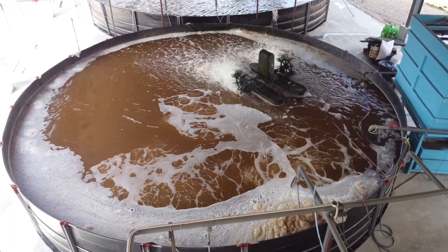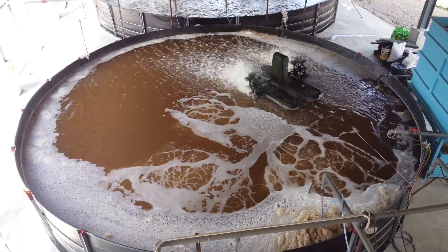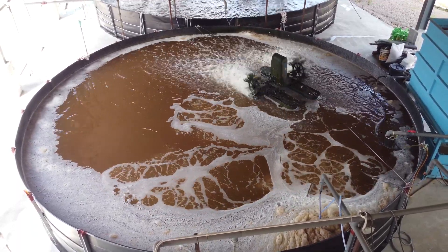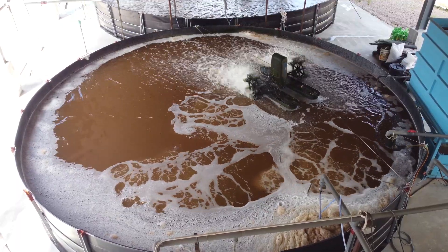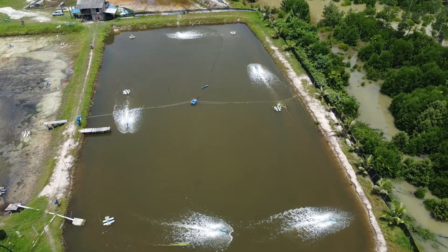In the indoor setup, we prefer to use what we call round tanks that look like this. This is because of better mixing — all the biofloc can be well mixed and even pumped out to any subsequent filtration system. And this is a key difference when you're going to do it in an outdoor setup.